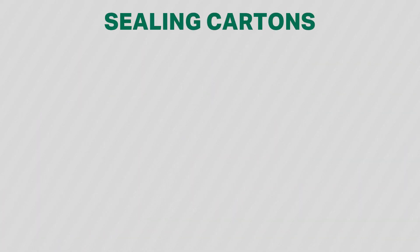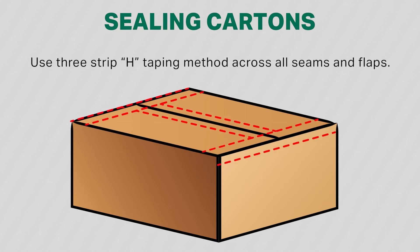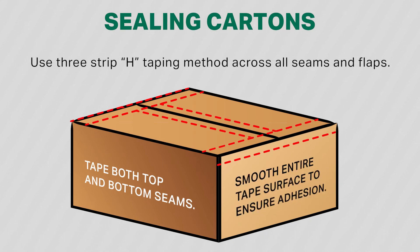When sealing cartons, remember to use the three-strip H-taping method across seams and flaps. Tape both top and bottom seams. Smooth the entire tape surface to ensure adhesion.